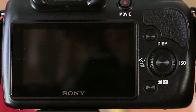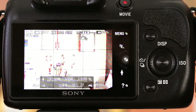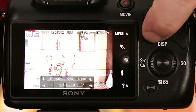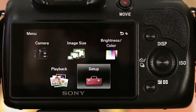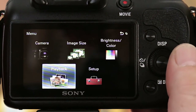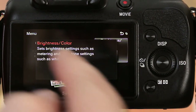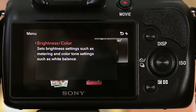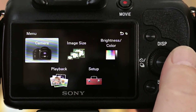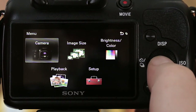Let's fire up the screen — there's your LCD. Going into the menu system, you click display and scroll through your settings. You've got brightness and color, playback, your setup menu, and a handy little help screen that explains each function as you navigate. It tells you what each function is, which is a pretty handy extra for people who are still getting familiar with the camera. Let's go into camera settings.